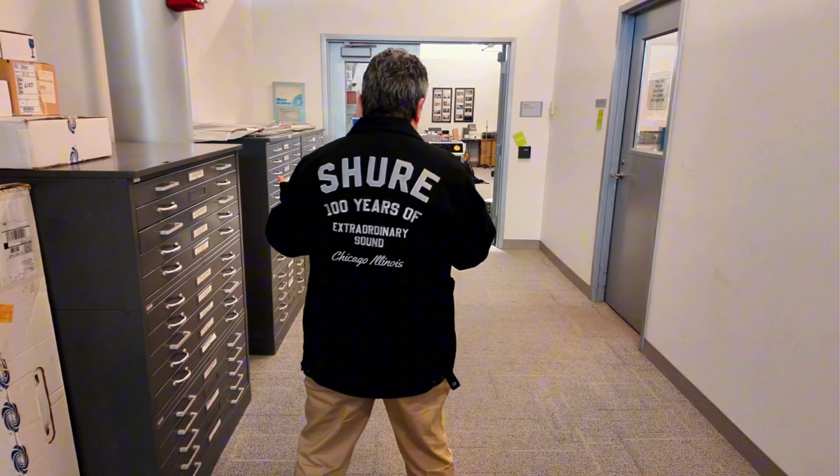Hey everybody, Yuri here, and this year we're celebrating our 100th anniversary here at CHUR. So we're going to go talk to Julie in the archives and go back to the 1930s and look at some crystal mics. Let's go!